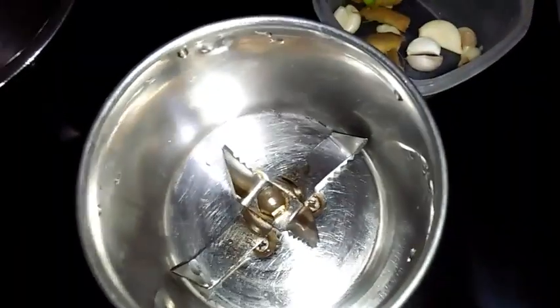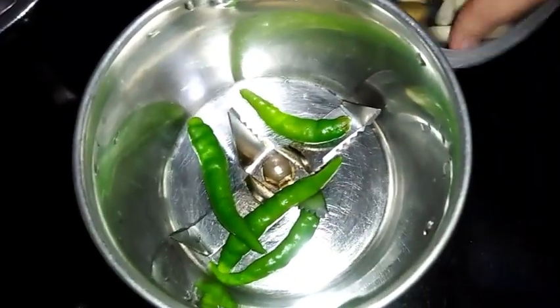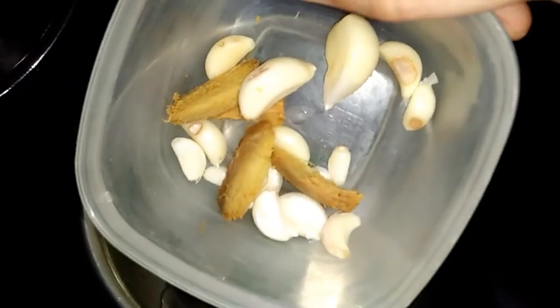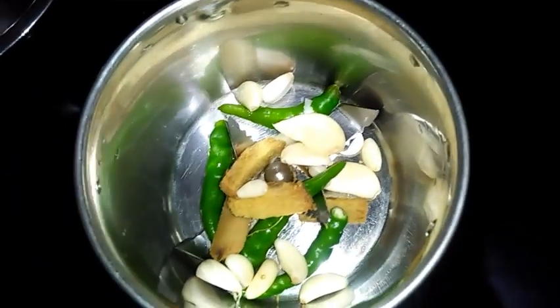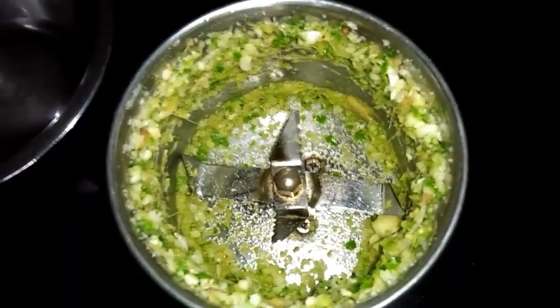Now I have taken a mixer. I am adding green chillies — you can add as per your spice preference — and then I've added a few garlic cloves and some ginger. I will make a paste. Now the paste is ready.